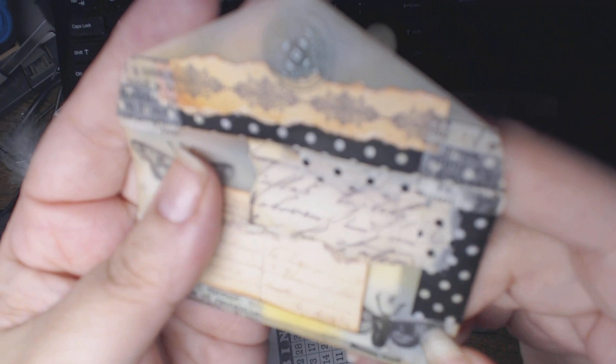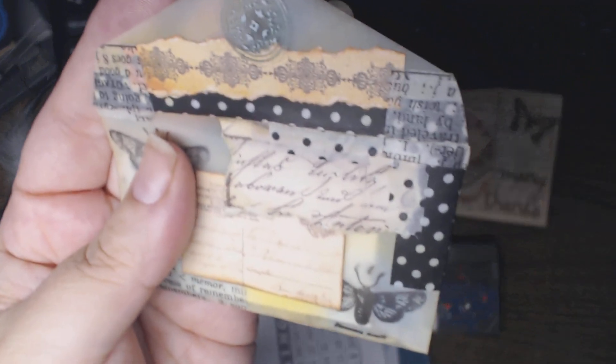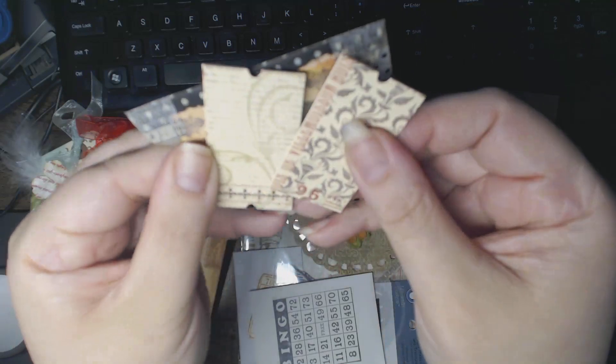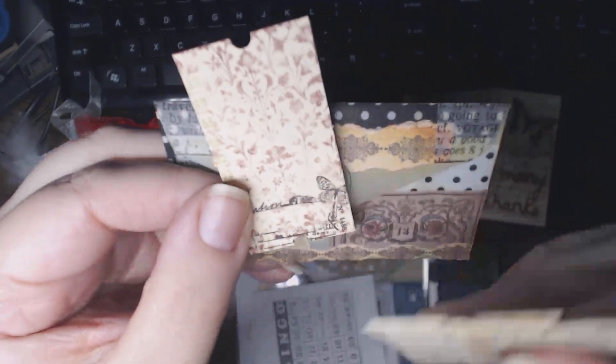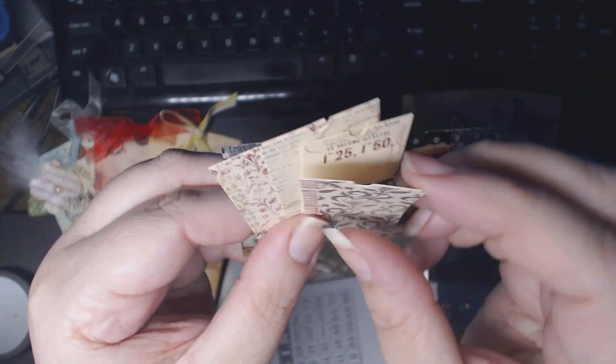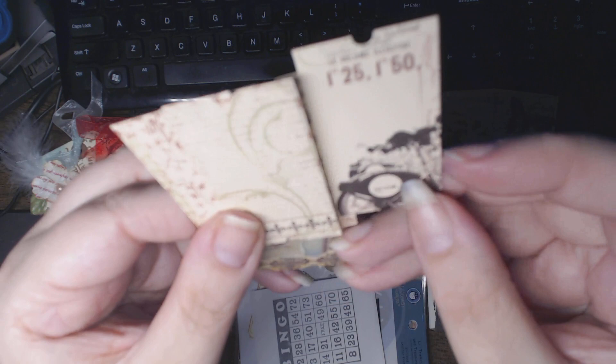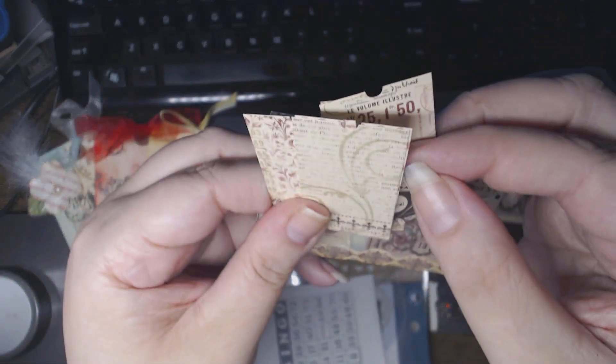I recognize the washi tape because I have a roll of it. Let's see what's inside — she made some little tags and tickets. That's really cool! Peggy will have to tell me which stamps these are, if they're stamped. Really well done, love the images. So now I have already pre-made little tickets I can use, and the envelope itself is really cool — I like the coloring on these.